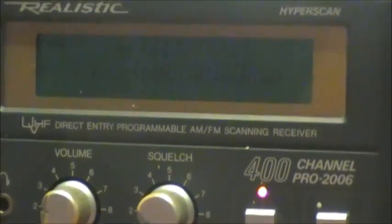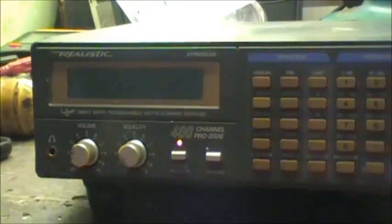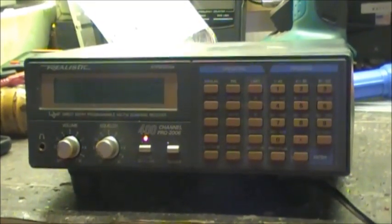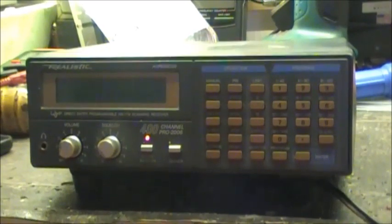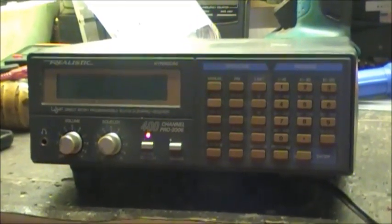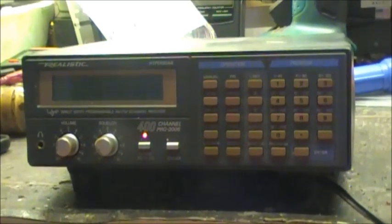As you can see, the display is very, very dull. So I'm going to attempt to fix the backlighting on this one as well, same as I just did with the Pro 2022. Hopefully I can probably use the same solution for this one as I did for that one, but only time will tell.